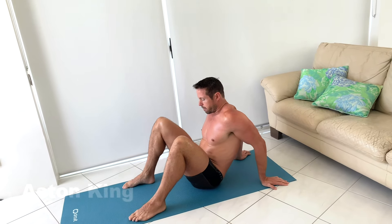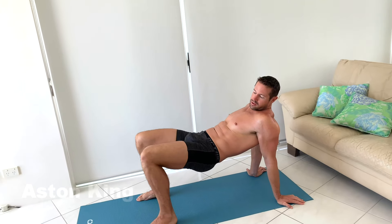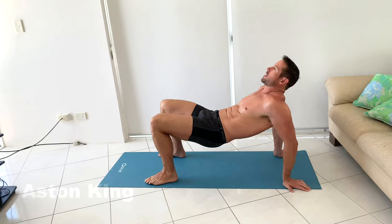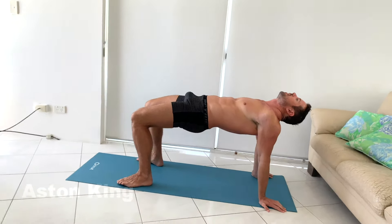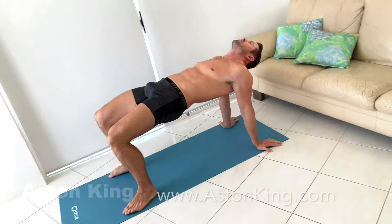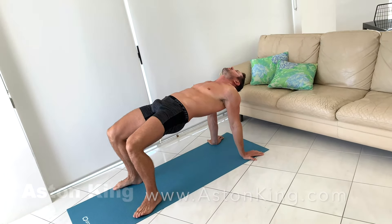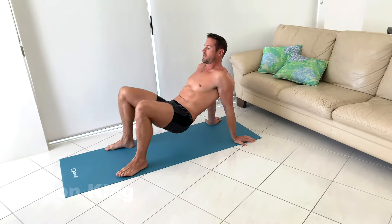We're going to lift our butt off the floor and make sure that your heels are beneath your knees. If they're not, you can move them down a little bit and then really push it into the sky. If you feel too much tension in your shoulders, then you might need to just back it off a little bit, or maybe this is not a good pose for you. So hold here for a moment and then release back down to the floor.